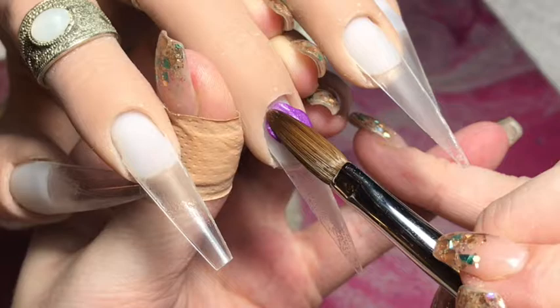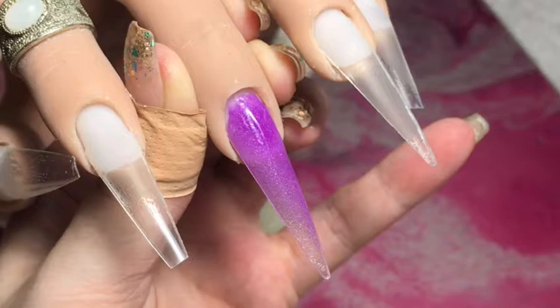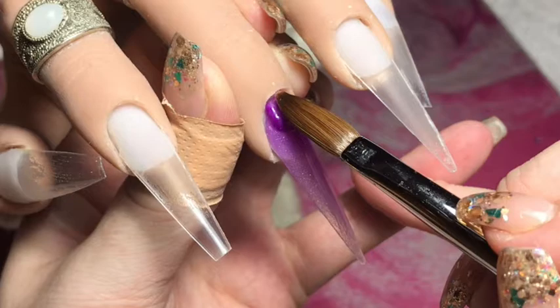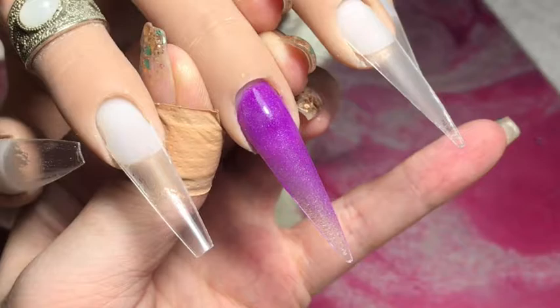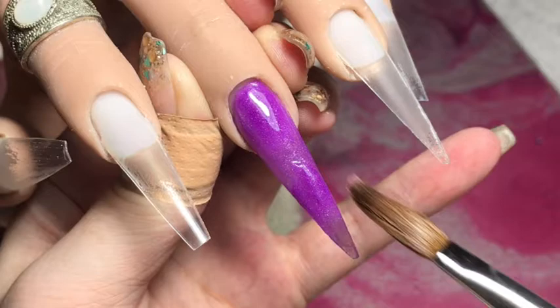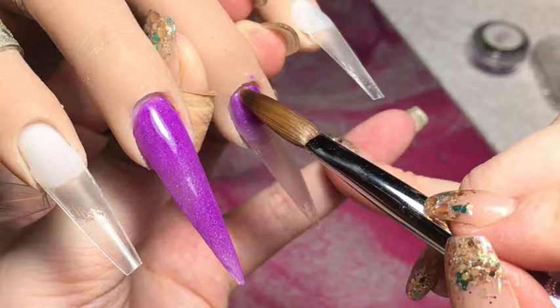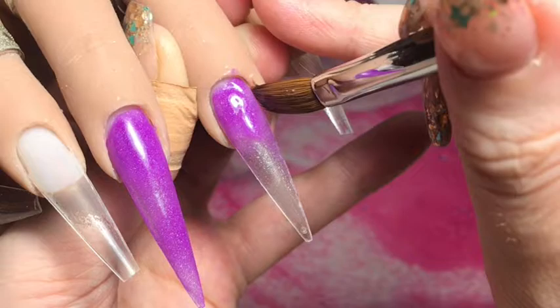I'm starting off with this beautiful purple from Glam and Glitz — this is 'Have a Great Day' — and I'm doing full coverage of this on the middle and also the ring finger, so those two stiletto nails. Just picking up a little bead to get a neat cuticle line and then painting the product down the nail. This doesn't need thickness or bulk — these Glam and Glitz are so pigmented you can just paint them on nice and thin. I'm not worrying about coverage on the middle finger too much because I'm going to be applying a pigment at the end.